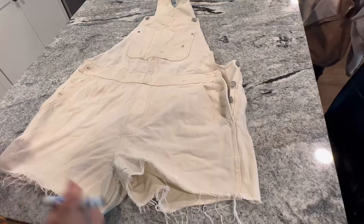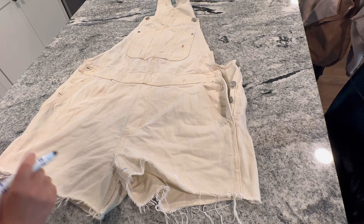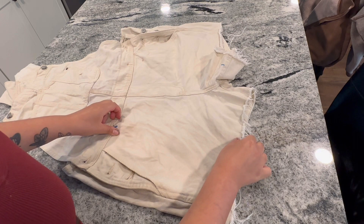With these, I'm kind of limited in what I can do for designs because the fabric is super thick, so I'm not going to be able to get super detailed. But what I decided to do was put a peace sign on one leg and a heart on the other and make them peace and love overalls.